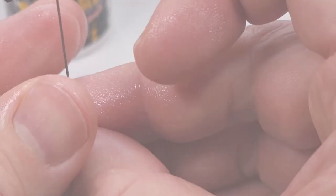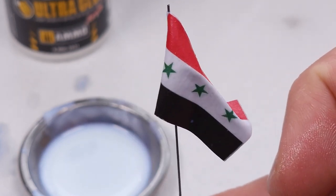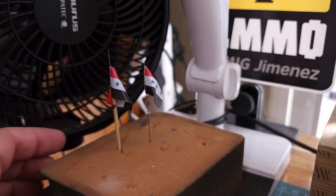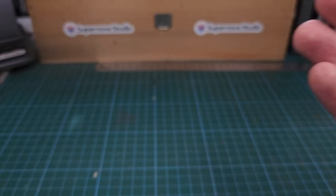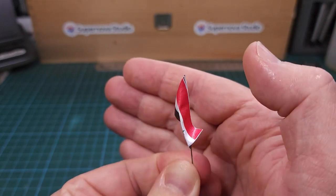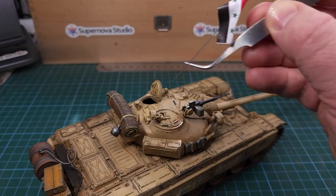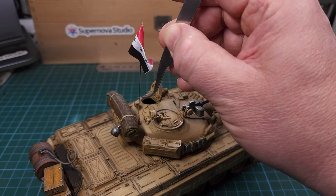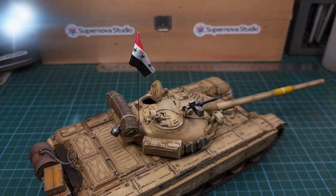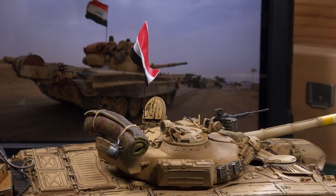I ended up making three flags. The first one tore, of course, and the second ones were more successful. I put them in front of a fan so the glue could dry, and chose the one I liked best - loving the look of that flag and the way it's draped on the antenna. This is ready to go onto the T-72, and you can see the result adds lovely realism to the entire build.